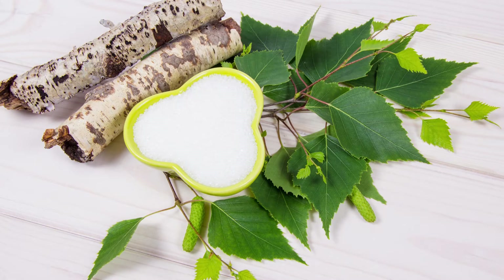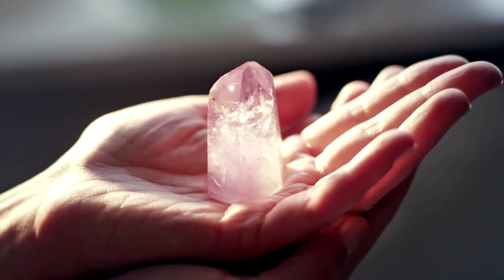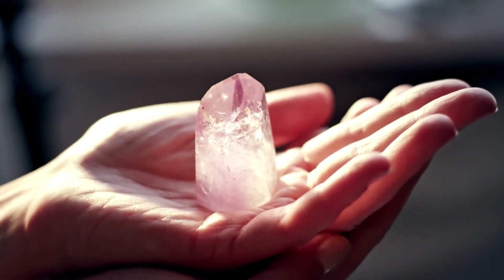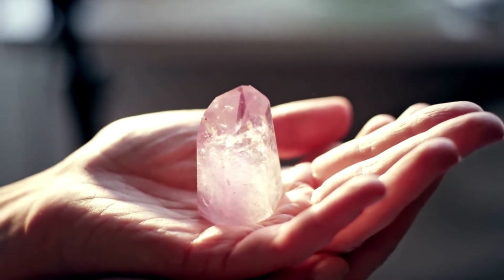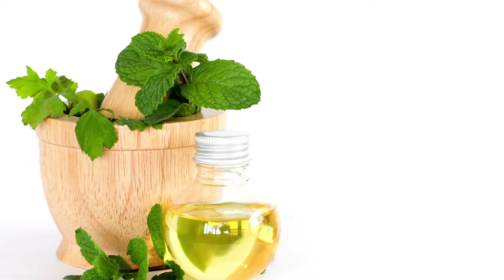Xylitol — birch sugar obtained from the bark of birch — strengthens tooth enamel, increases saliva production with an increase in its protective properties, and neutralizes the initial stages of caries. Hydrated silica is a neutral cleanser that helps remove plaque without damaging enamel. Peppermint essential oil provides a fresh and clean feeling.